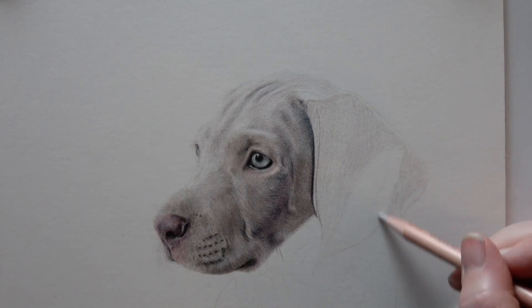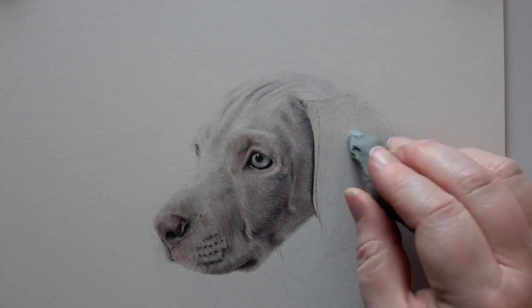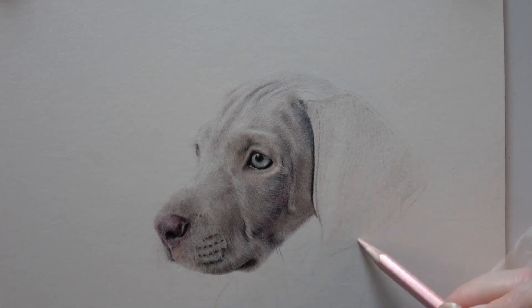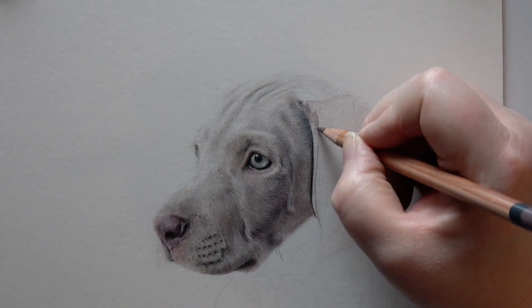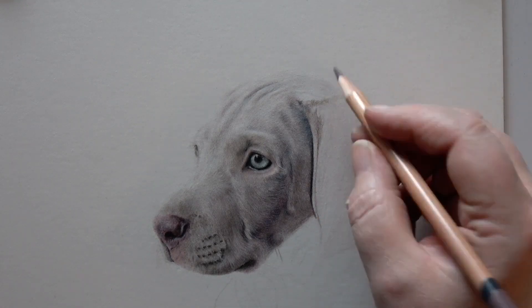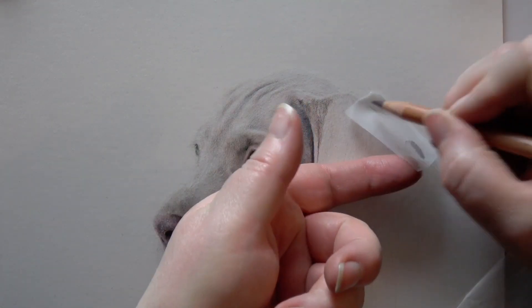I can just fill in the whole of the ear, which brings in a little bit of the texture. Then what I tend to do is, using my putty eraser, fill in the whole area and then lift out some of those highlighted areas. I find that's really useful because it gives me a good idea of contours right from the beginning, and once I've got an idea of where the lights and darks are going I can then start to build up the colours.